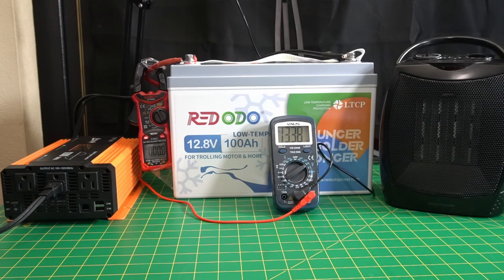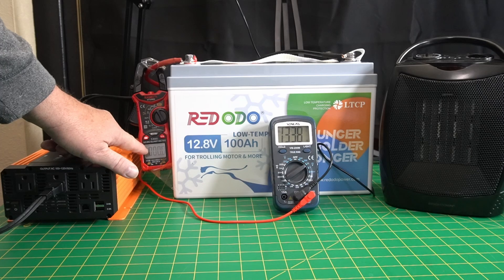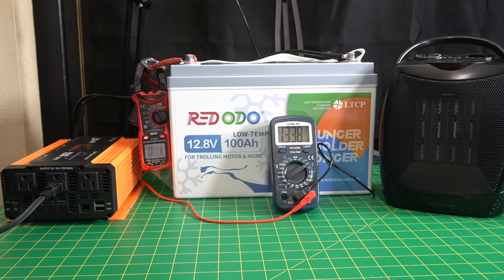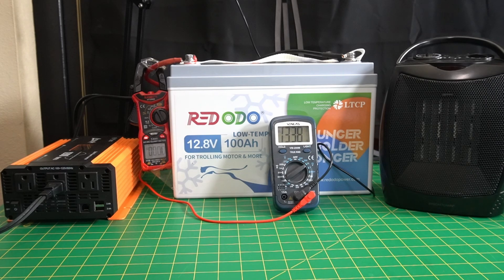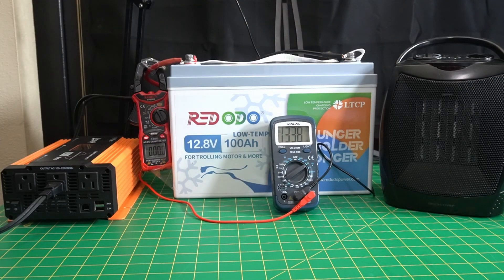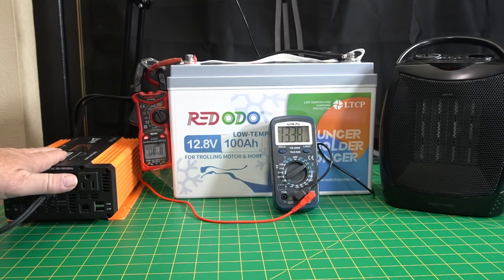All right, guys. So we have the Ridodo battery set up. What I have is an Ampeek — it's a 1200 watt pure sine wave inverter. I've got the gauge here to show amperage, and then I've got a voltmeter here showing 13.38. It's been a couple of days since I charged the battery, so it's settled down just a little bit. Over here I have a heater — it's max 1500 watts, so it's too big for my inverter and will set off the alarm and turn it off. But it has two settings: a fan and a low and a high.